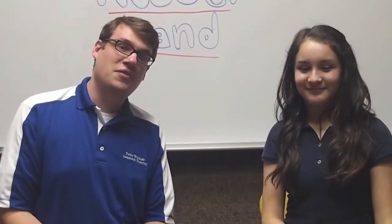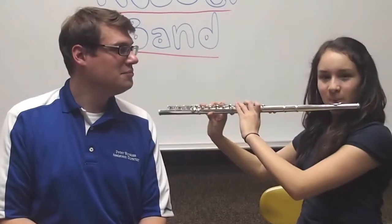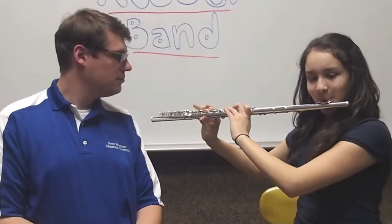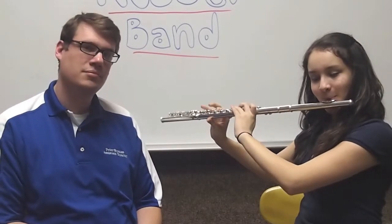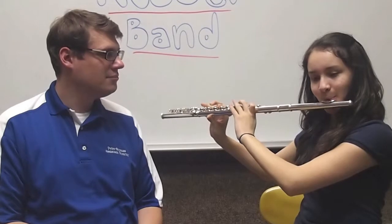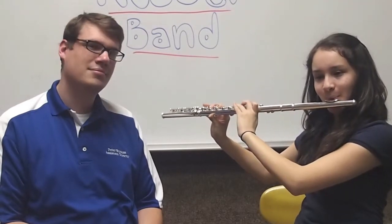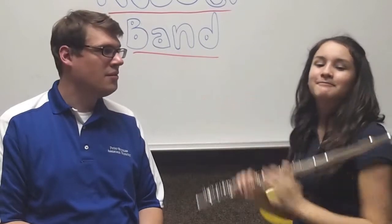To give you an idea of what the flute sounds like, Abby's going to play a scale for you so that you can hear low and high. Ready, Abby? Yes. Thanks.